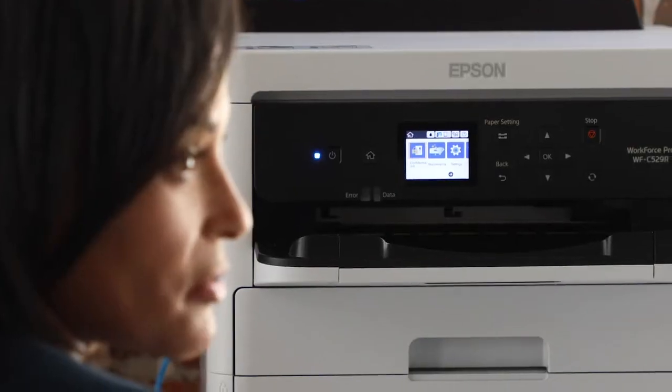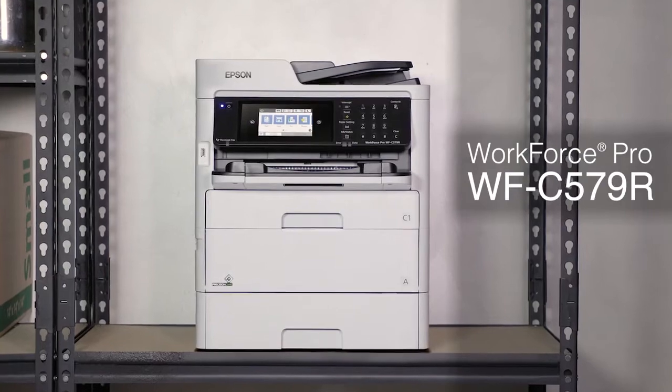For busy work groups and team printing projects, Epson WorkForce Pro C500R series printers have fast speeds and low printing costs for enhanced productivity.